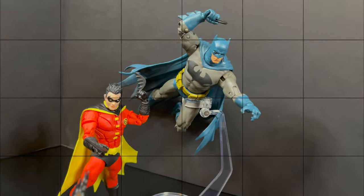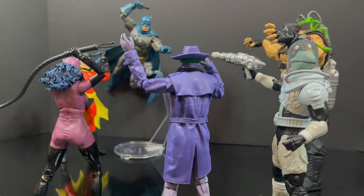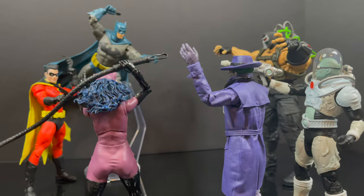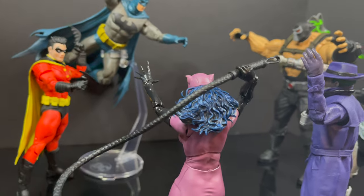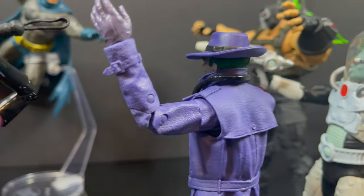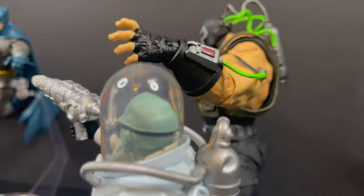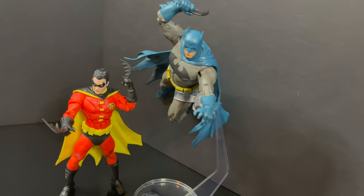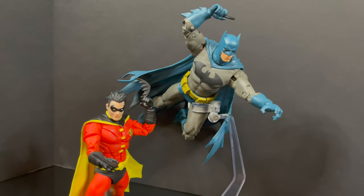That will wrap it up for my look at the brand new McFarlane Toys DC Multiverse Blue Hush Batman. You've heard my thoughts — comment below and let's talk everything DC Multiverse. For 2023, I would like more of an updated Batman. Batman sells and helps the whole line, but a more standard light blue and gray — maybe a 70s or 80s-ish Batman — I think that would be cool. We got Year Two, but the articulation needs to be updated. That would be my two cents.